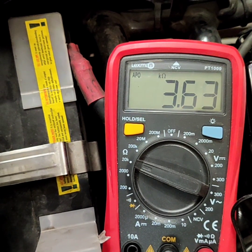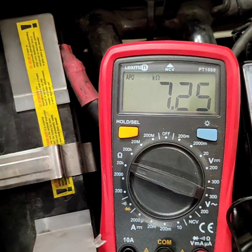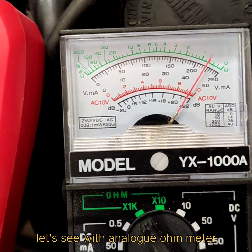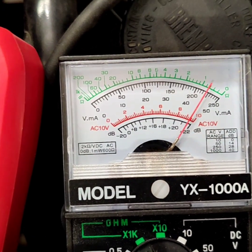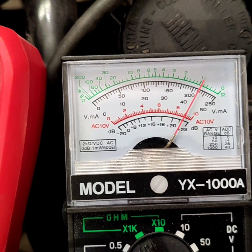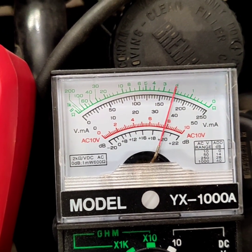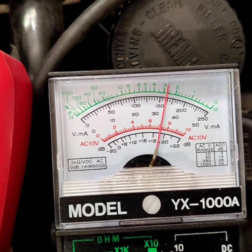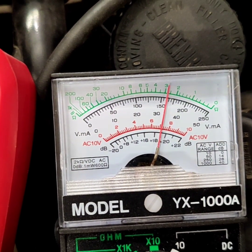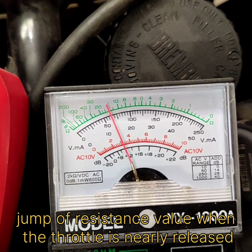But at some point it becomes very complicated near the end. So here I'm fully open — my throttle is fully open and I release it very gently. The resistance goes up quite smoothly, and at some point I'm releasing the throttle but the resistance doesn't change. I continue, and I'm fully down.